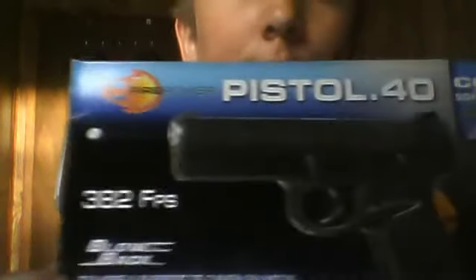Let me grab the box real quick. I bought this at Replay Sports Maryland. I believe you can also buy it online. It's a really good buy so far. You can see it's the Firepower Pistol .40, 382 FPS.